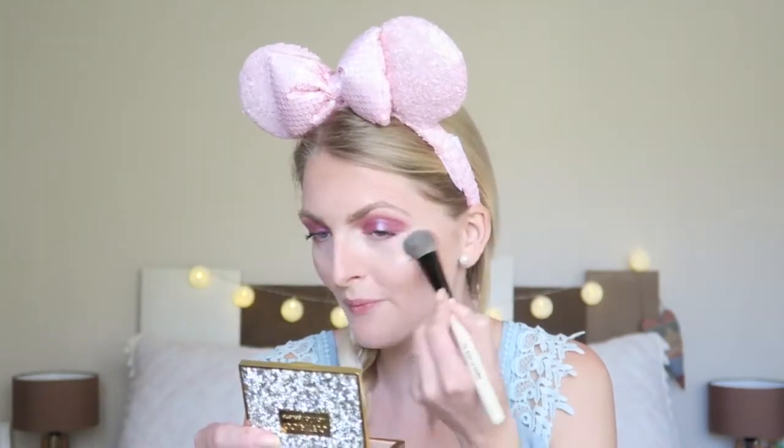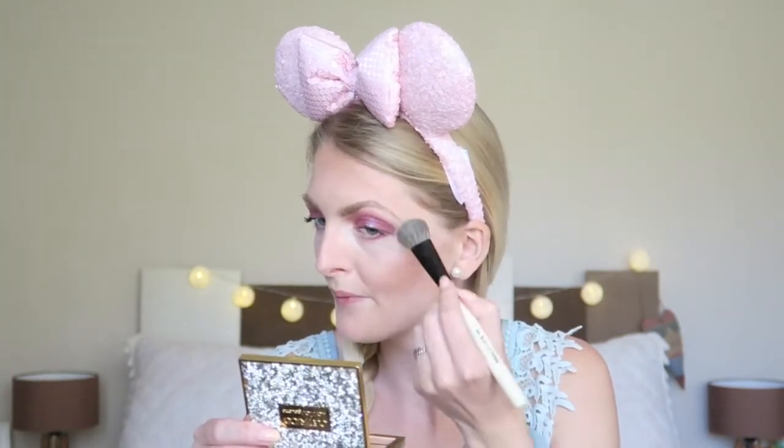For my mascara I use the Essence I Heart Extreme Crazy Volume mascara. For my blush I'm using the Golden Rose blush, the Terracotta Blush On in color 7. The highlighter I'm going to use is the MAC Mineralize Skin Finish in the color Light Scopade. And for my lips I'm going to use a very natural lipstick from Essence, All About Cupcake.